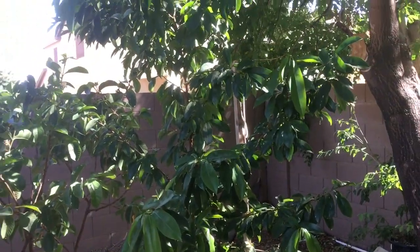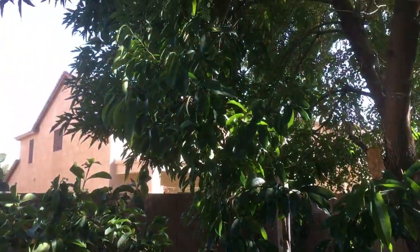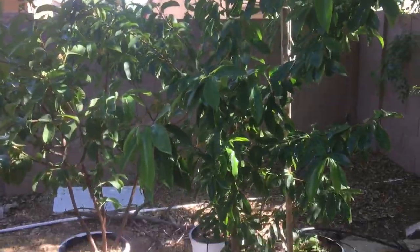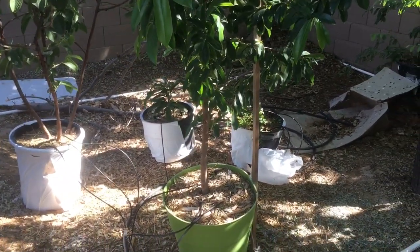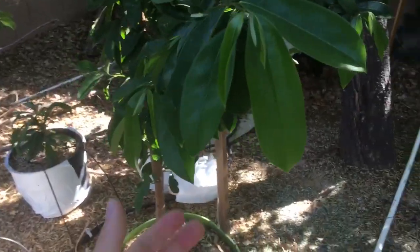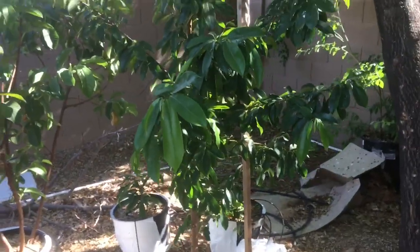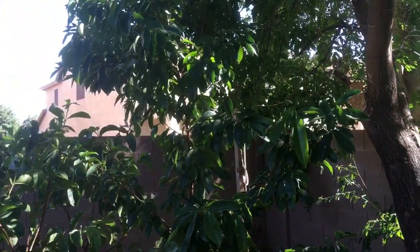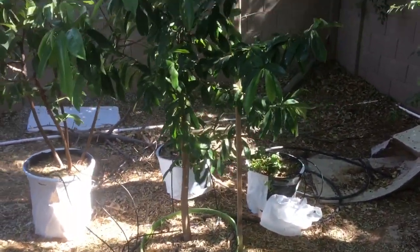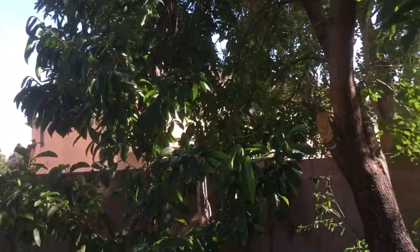Let's start with the Soursop tree here. It's kind of tough to see because it just blends in with all the other foliage around it — there it is, tucked in here. This tree is probably my most tropical tree in my yard, and it's doing really well. Look at this nice green new foliage. It is 100 degrees Fahrenheit; we're in June here in the desert, scorching hot, really dry — like 10% humidity if we're lucky. And this thing just seems to thrive as long as you give it a nice microclimate with a lot of foliage around it.